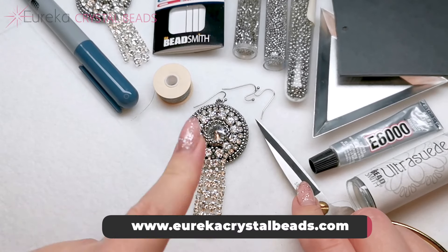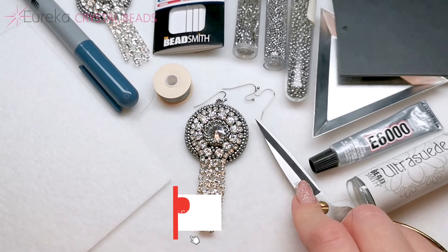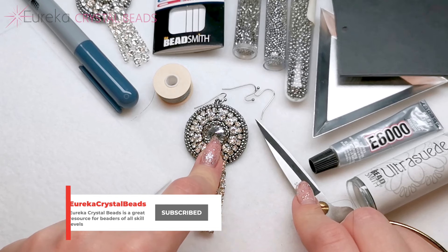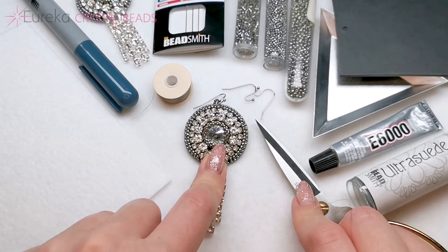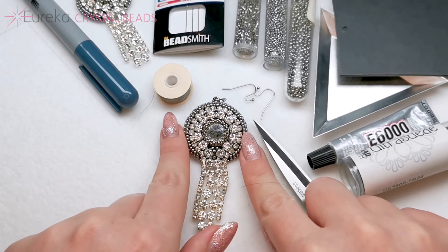First of all, let me tell you about the materials I'm going to use to make these earrings. You're going to need the center piece, which is the Krakowski crystals. Here I have Rivoli size 12 millimeters with this amazing silver patina effect.